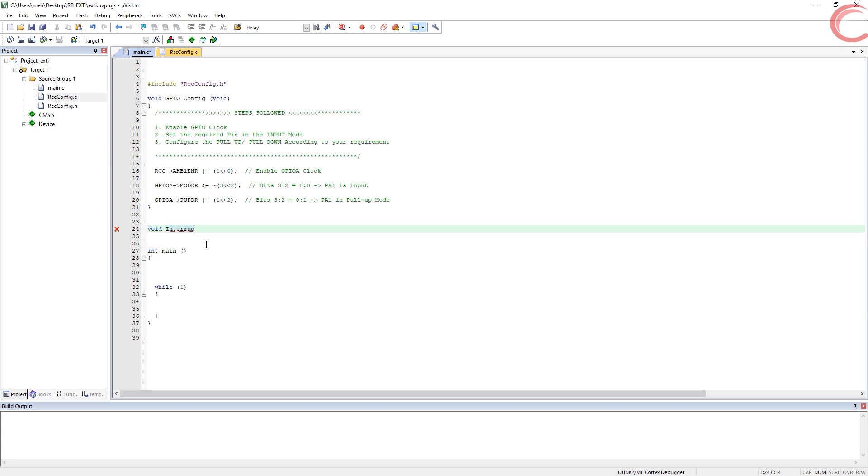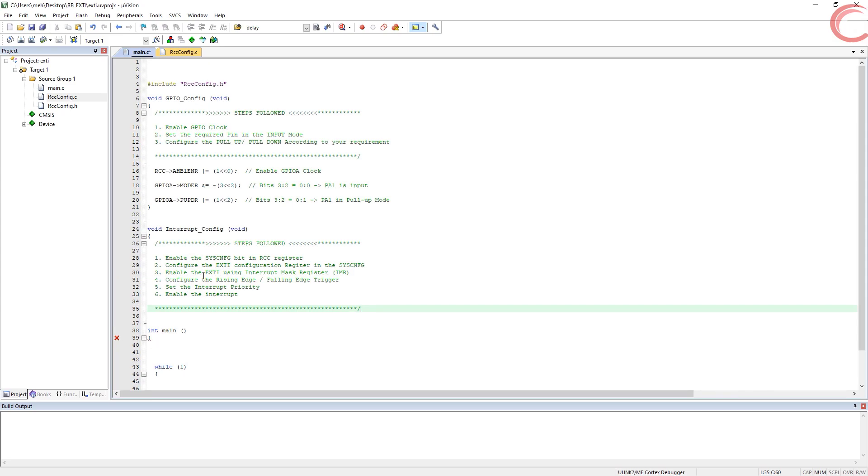Now let's write another function to configure the interrupt. To configure the pin as an external interrupt, we need to follow some steps. First, enable the system configuration bit in the RCC register — this enables the configuration controller clock. Then configure the external interrupt in the system configuration register. Next, disable the mask on the EXTI line using the interrupt mask register. Then configure the rising or falling edge trigger, and finally set the priority and enable the interrupt.